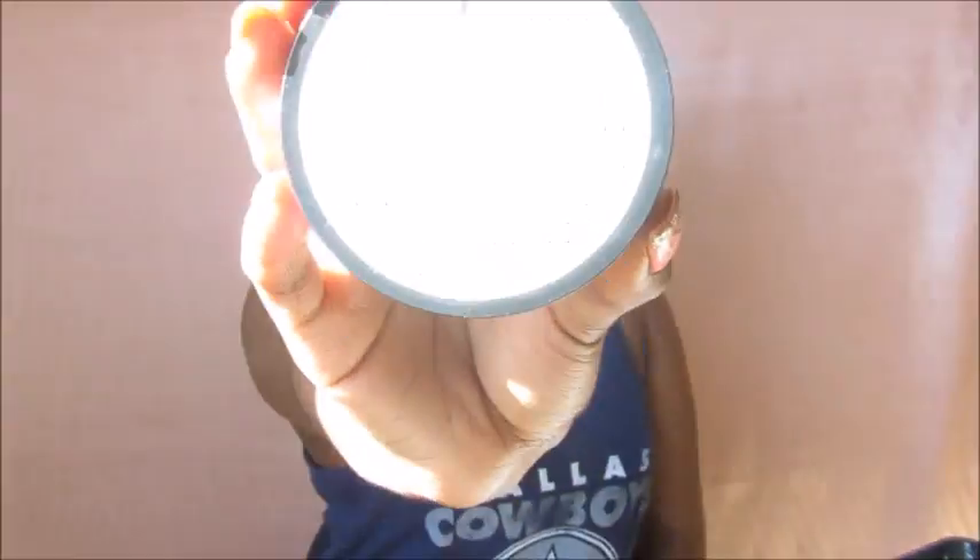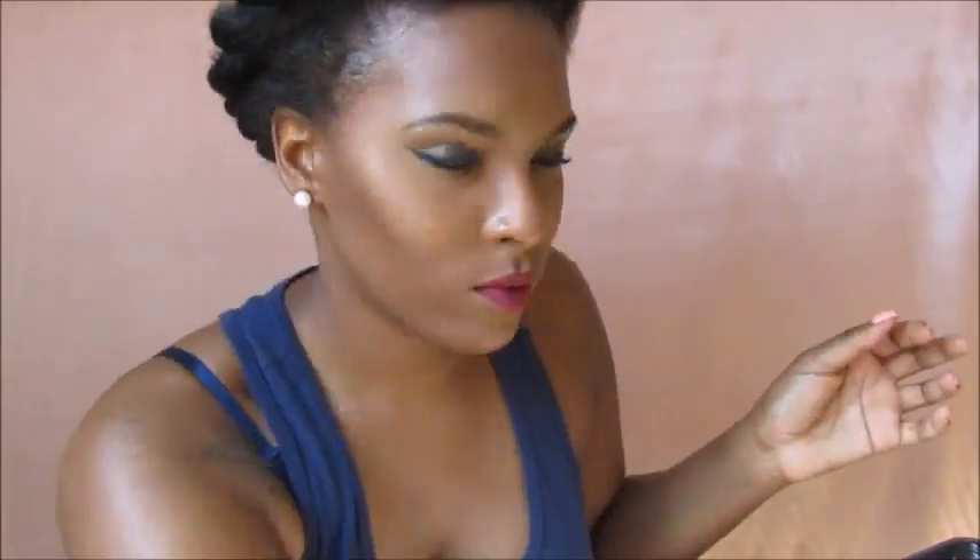Now you want to go in and try to separate the twist a little bit to give yourself a little bit more volume. Go in with your edge control — I use Dr. Miracle's edge control. It's okay, but I have to go back in and lay my edges down with the scarf. Just apply the edge control, laying it down with the mini boar bristle brush, and just add more where you feel like it's needed.